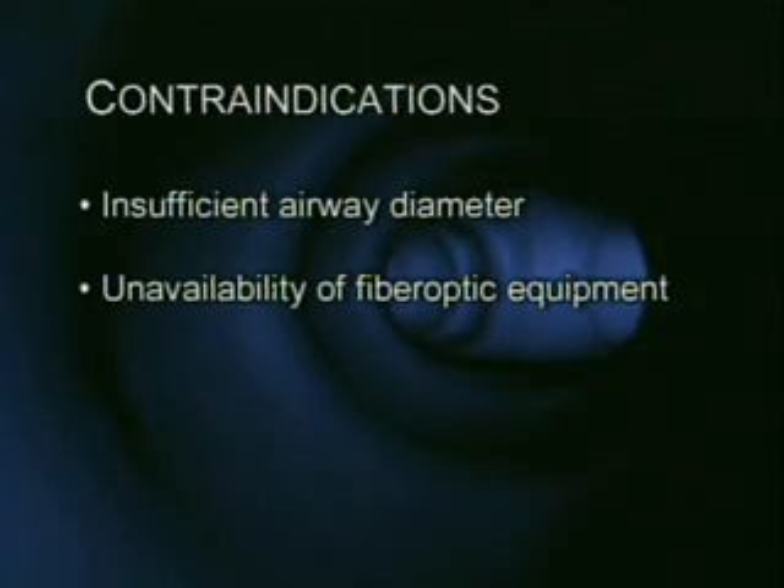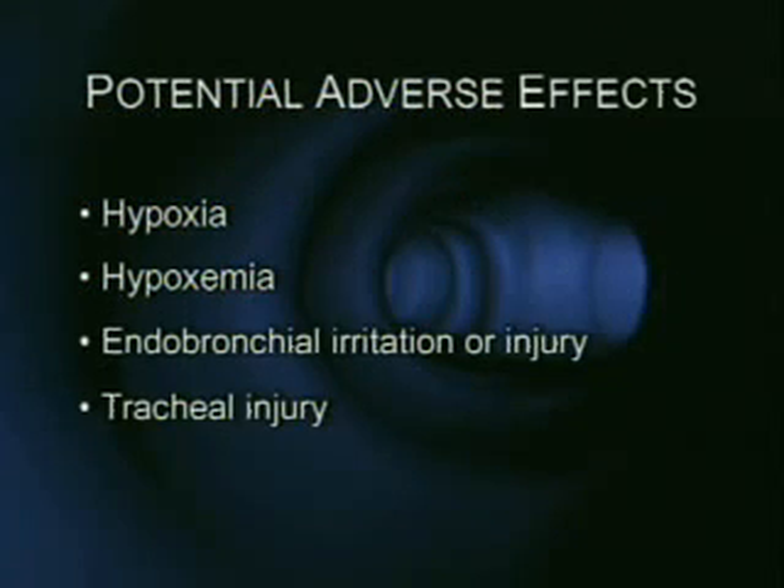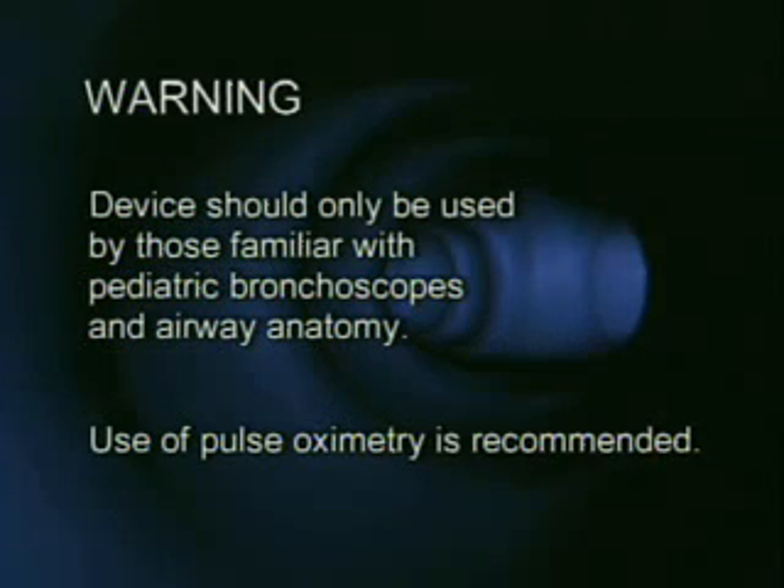Contraindications for use of the ART endobronchial blocker include an airway diameter insufficient to allow passage of the endobronchial blocker and the unavailability of fiber optic equipment. Potential adverse effects which may result include hypoxia, hypoxemia, endobronchial irritation or injury, and tracheal injury. This device should only be used by those familiar with the use of pediatric scopes and airway anatomy. The use of pulse oximetry is recommended when using this device.